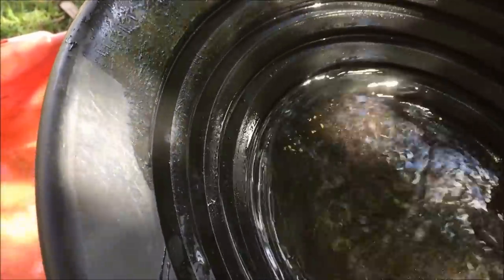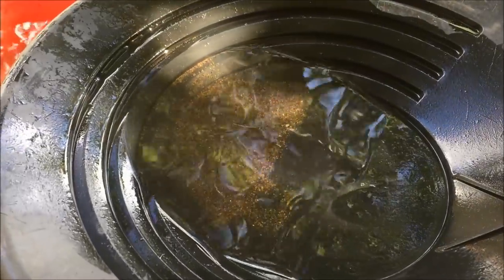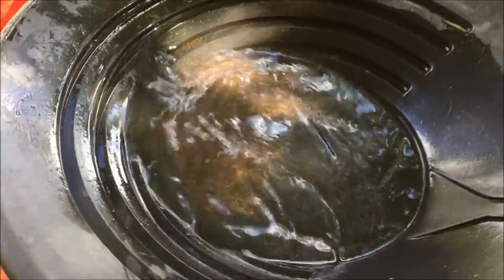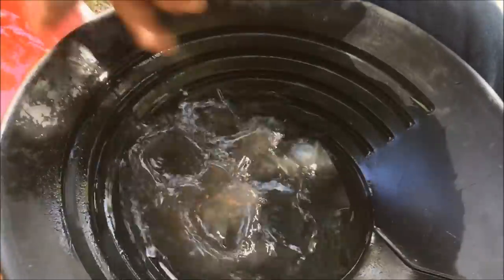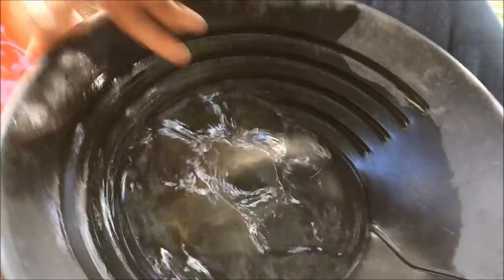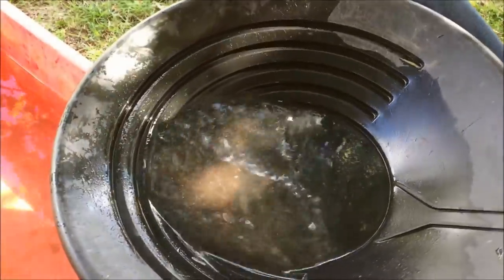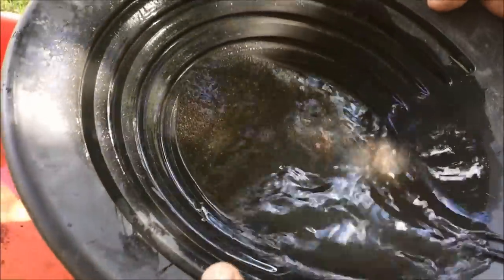So what I'm going to do now is show you just a very simple way of separating this. First thing I'm going to do is shake the pan backwards and forwards with short, sharp motions, and I'm going to tap it a bit just like this. What that's doing is sending all the heavier materials — in this case being the gold — to the bottom of the V, as you would have seen in one of my previous videos. Now I'm going to do my normal twist and twirl, and you can see the gold's even sitting up on the first lip there. It's all through this material.